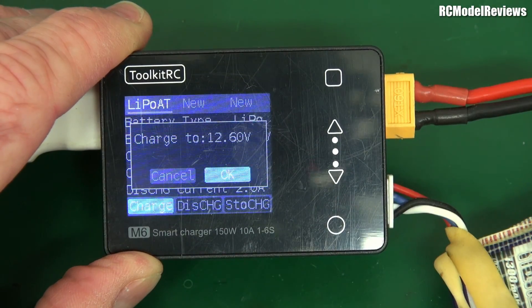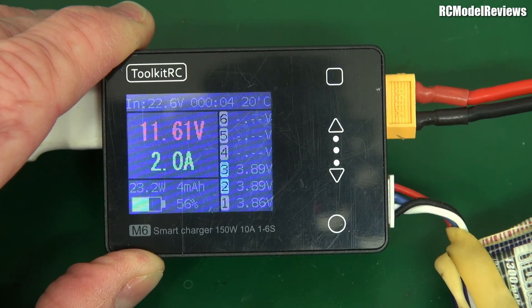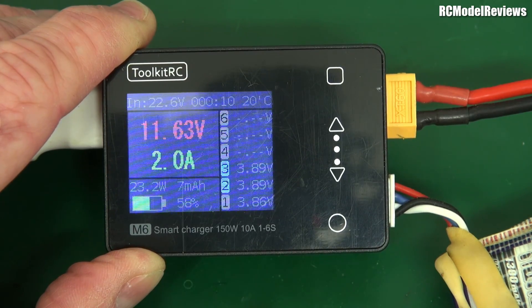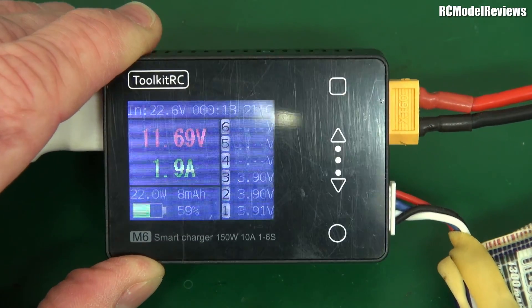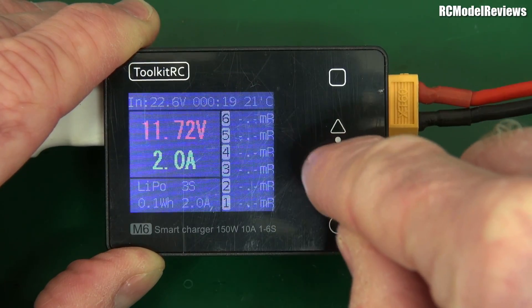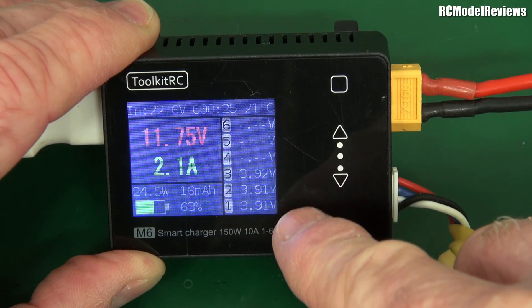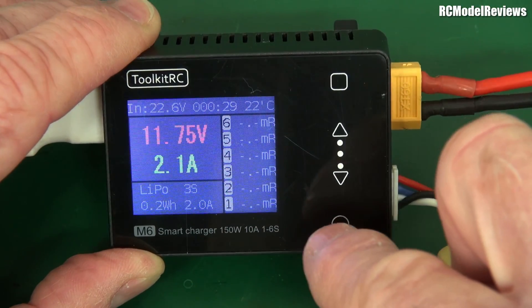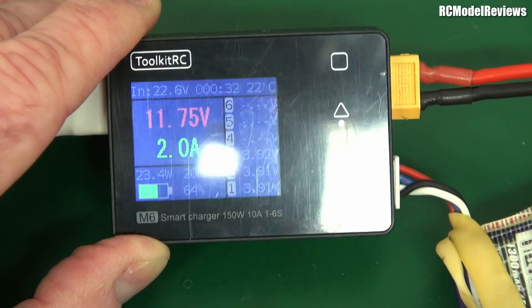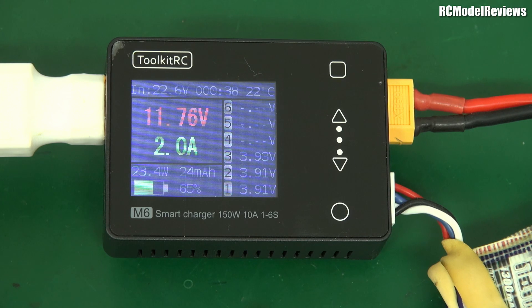It's charging to 12.6V — it knows it's a 3-cell pack. Current is ramping up to 2 amps, which is perfectly fine for this battery. These are good for up to 5C so I could push it harder, but I'm not sure yet how to increase the current in the menu. Switching screens shows you individual cell voltages down here, so you can see how well it's balanced — I like that.